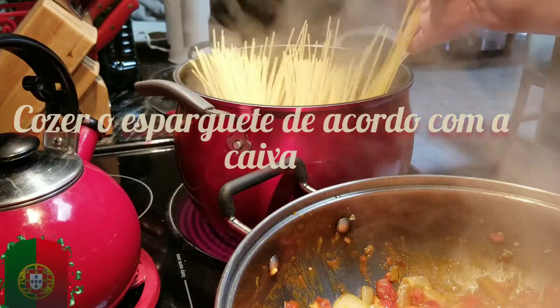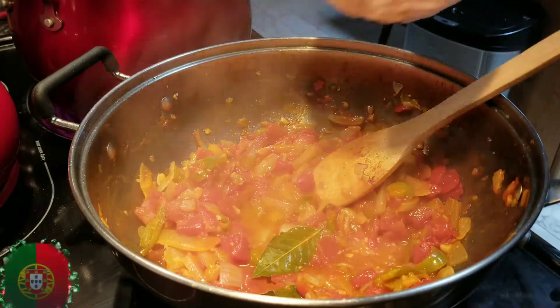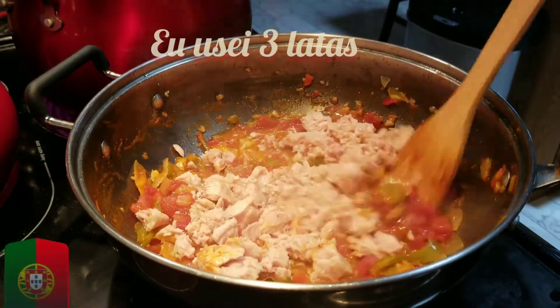Boil the spaghetti according to the package. Add your tuna — I add three cans in oil. Of course, it's not like the Portuguese one, but this one is pretty good.